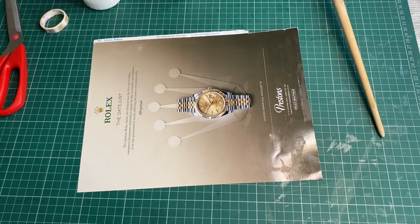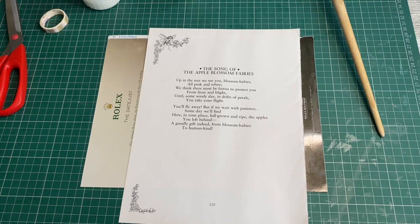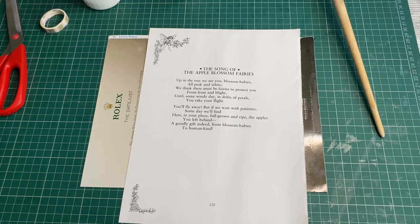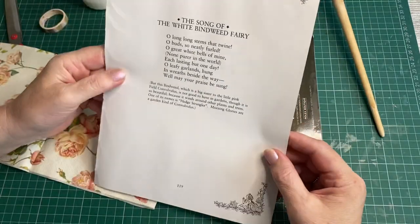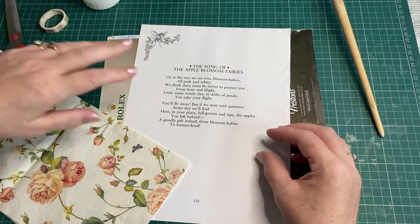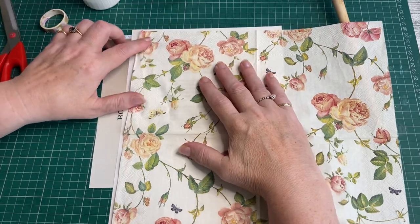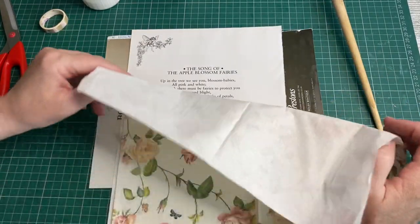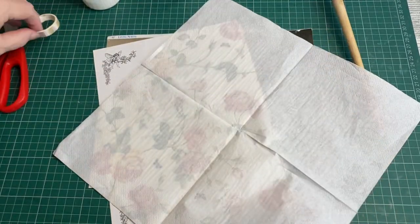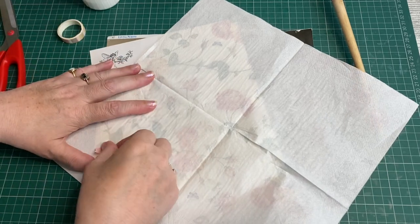Thank you for sitting here and keeping me company while I do this — it's lovely to have somebody to chat to, even though I can't hear you chatting back. So we've got the Song of Apple Blossom — what's on the other side? White Bindweed. No, I don't like the sound of bindweed. I'll probably only want it over the actual poem, because there's a little fairy up there too. I think a square might just cover the poem. And I can do four more with this one napkin.